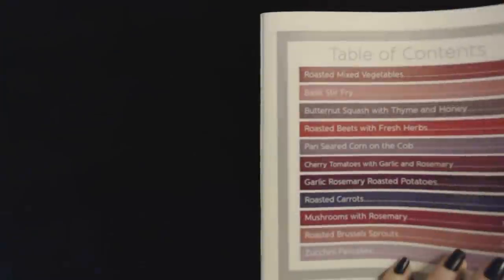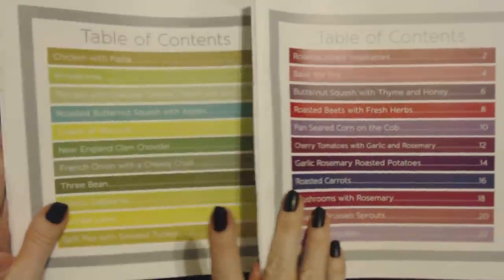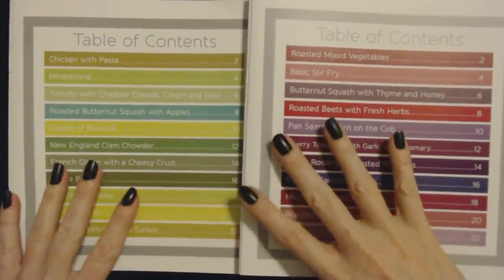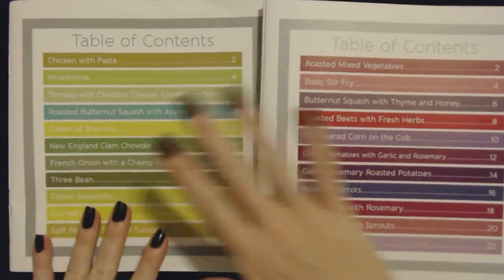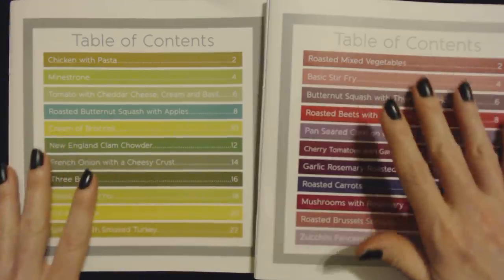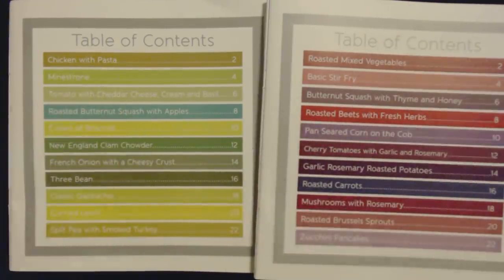And that is the last vegetable recipe. Thank you so much for coming to listen to these wonderful soup and vegetable recipes with me. I hope that you enjoyed it, and I hope to see you again really soon. Bye bye.